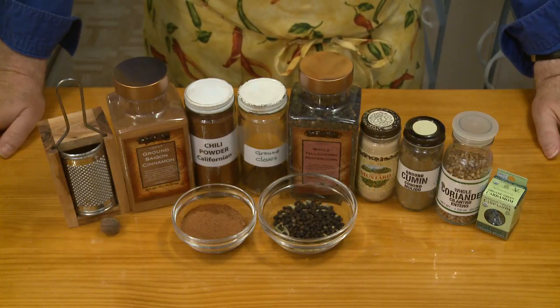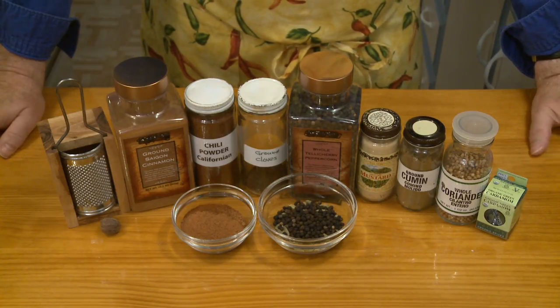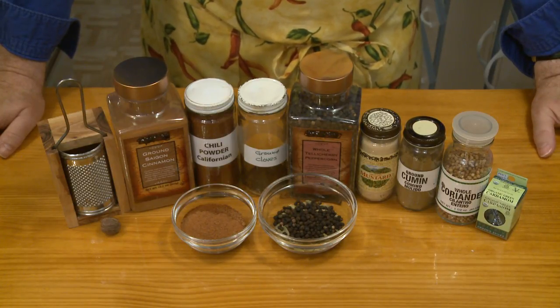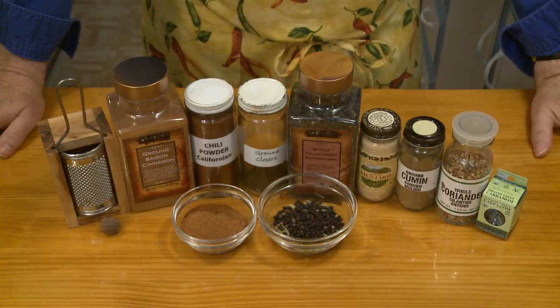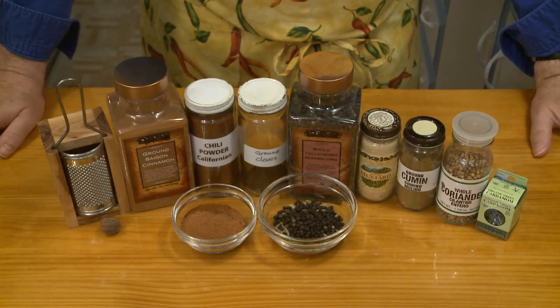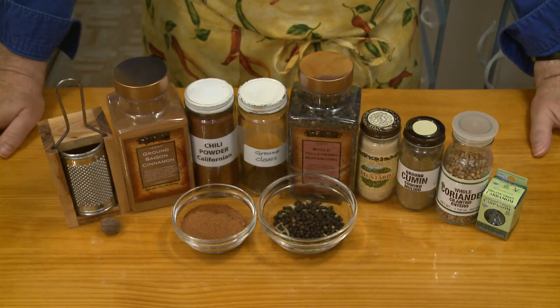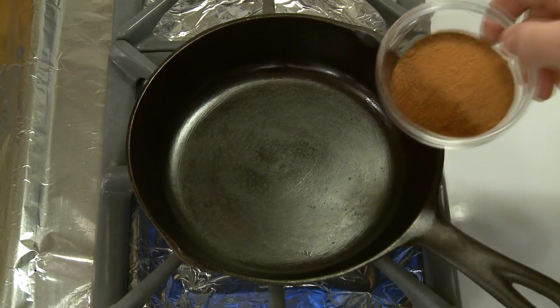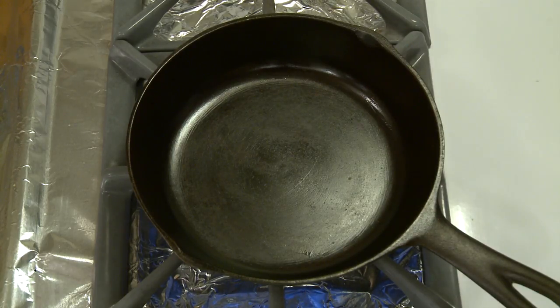Alton Brown's formula calls for 2 tablespoons of cardamom seeds, 2 tablespoons of coriander seeds, 1 tablespoon cumin seeds, 1 tablespoon brown mustard seeds, 2 tablespoons black peppercorns, 20 cloves, 1 dried arbol chili stemmed, seeded, and crumbled, 1 two-and-a-half-inch cinnamon stick broken in half, and 1 teaspoon freshly grated nutmeg. I'm going to toast the whole herbs about three to four minutes, but I'm also going to toast the ground herbs after, just swishing those around in the pan until I start to smell them cooking.